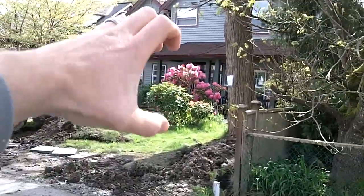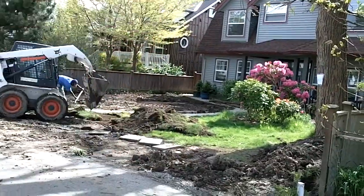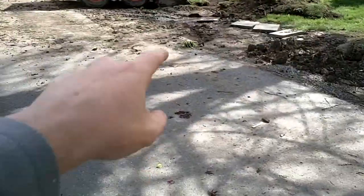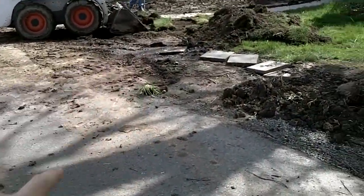When they excavated for the house, they took all the clay out and just dropped it in the front yard and smoothed it out. So what happened is we have a front yard that's very mounded up and high — just clay. They smoothed out the clay and put the sod right on top of that, so it was just a terrible mess.